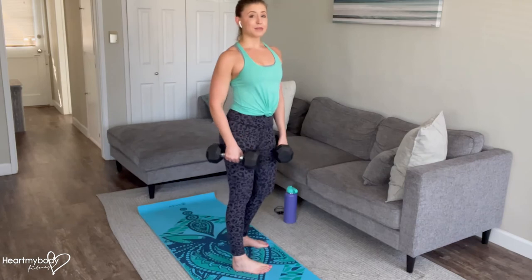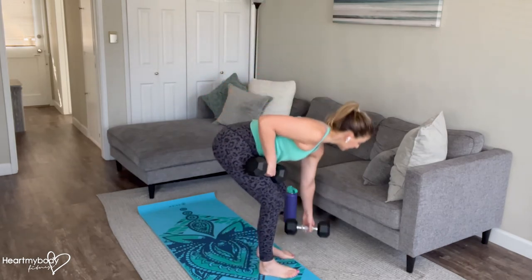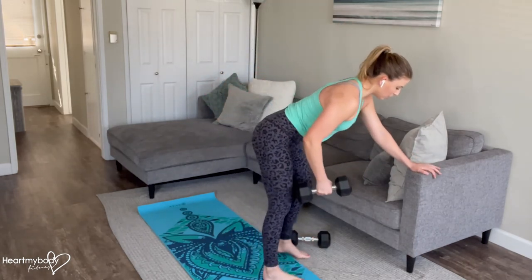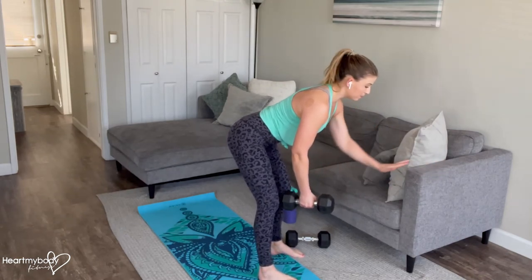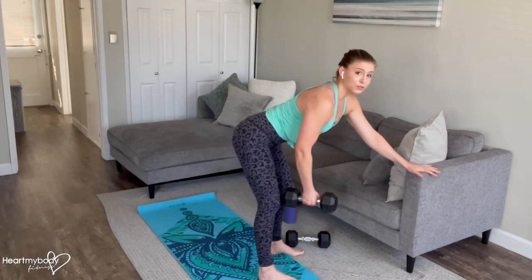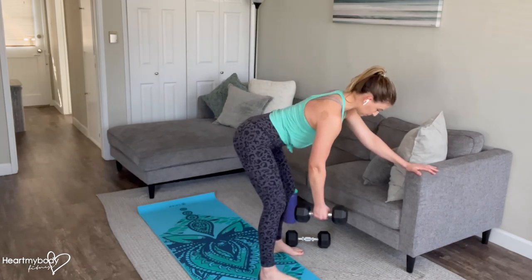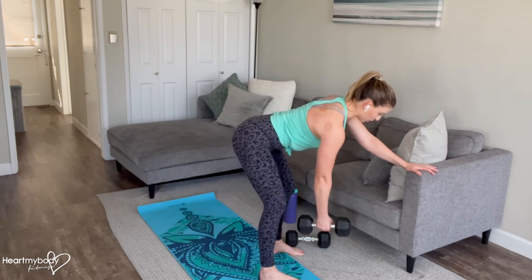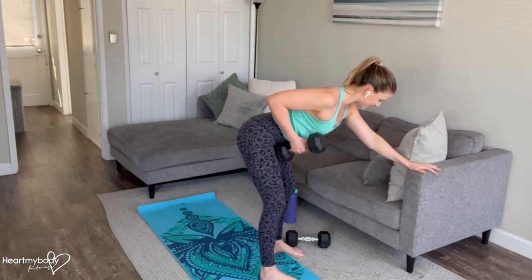If you are unable to maintain proper form in that position, or if you have any low back pain, what you can do instead is a single-arm row supported. You have one hand on a bench, on a couch, whatever works for you, and your other arm does the rowing. From here, row up — drive your shoulder blade in and back like you're still squeezing that penny. And lower back down.